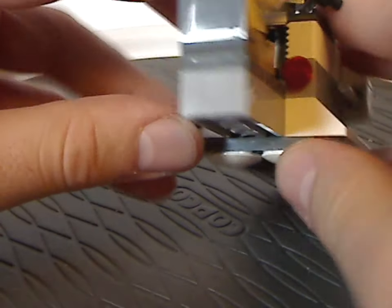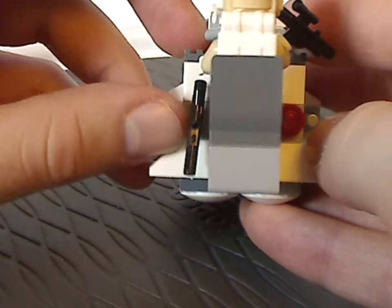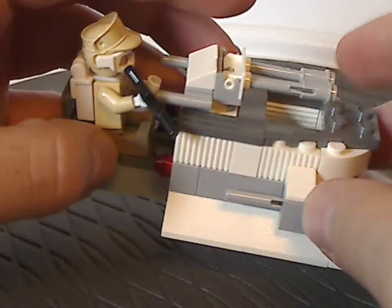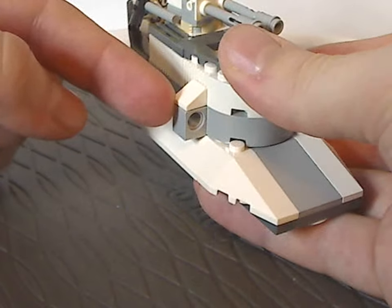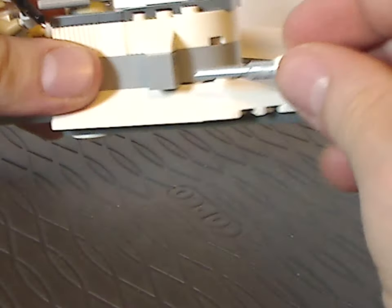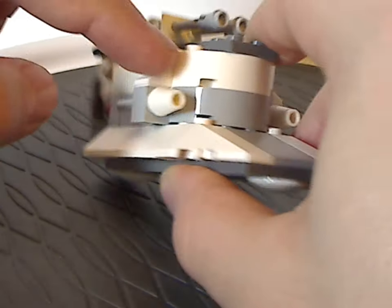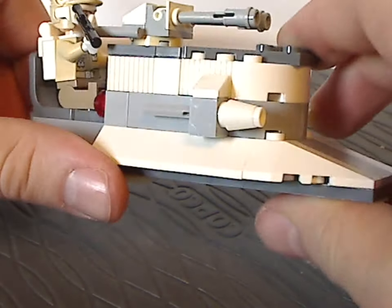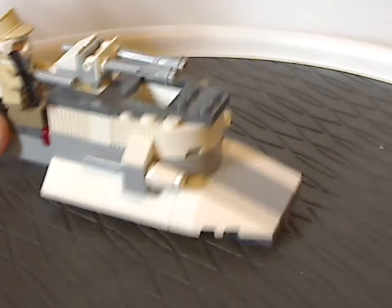The center piece has a little spot to hold a blaster and a red stud representing a button or something. The main feature is the classic flick-fire missiles, which were a common thing for the time, with a cheese slope above and good use of rounded and curved bricks. The bottom part has rounded bottom pieces which maneuver quite well.